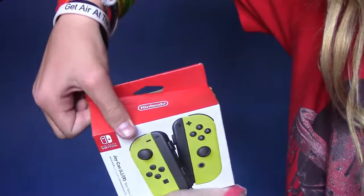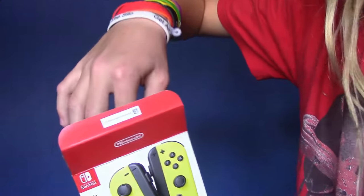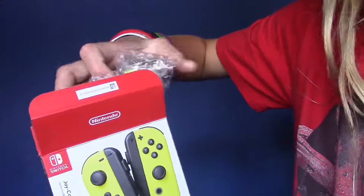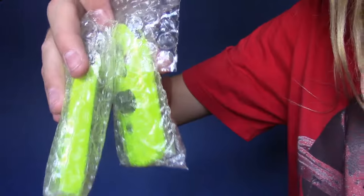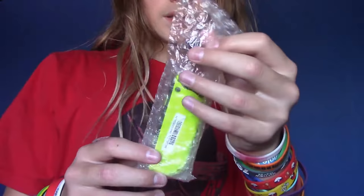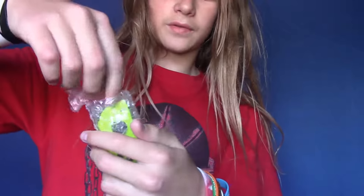Okay, here it is — open. Oh snap, those look good. Okay, I'm gonna take out this Joy-Con, this beautiful, beautiful left Joy-Con.